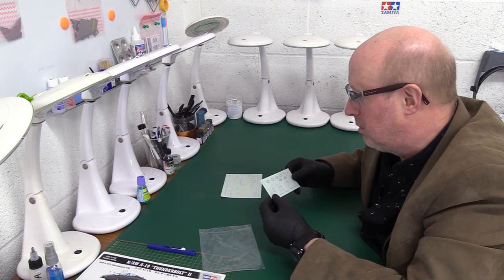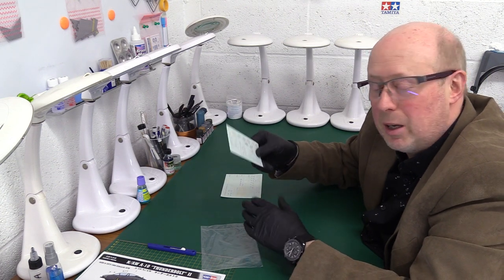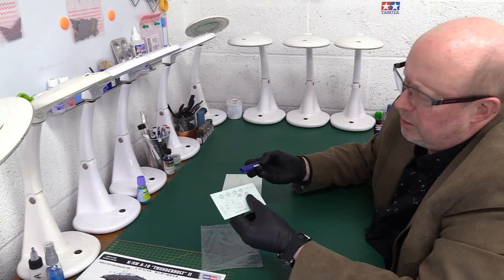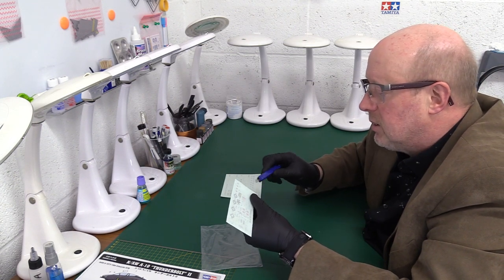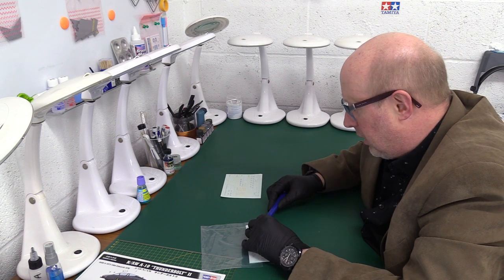Now here's the thing that Hobby Boss do which I do like — they have tape to hold the protective tissue onto the decals, so it doesn't float off and it remains in contact. So all we have to do is come along with our blade and just take off one end only.